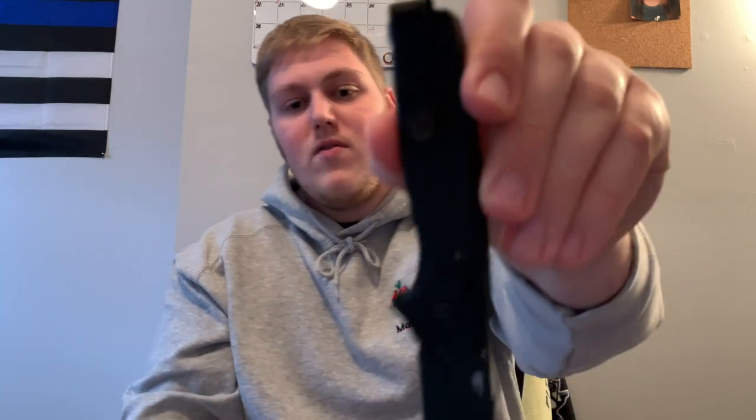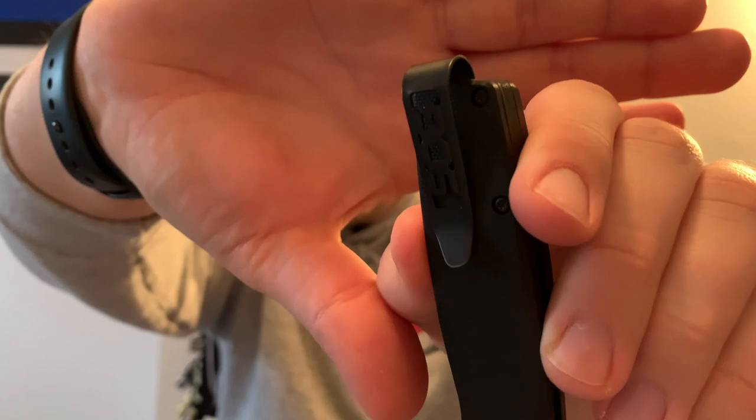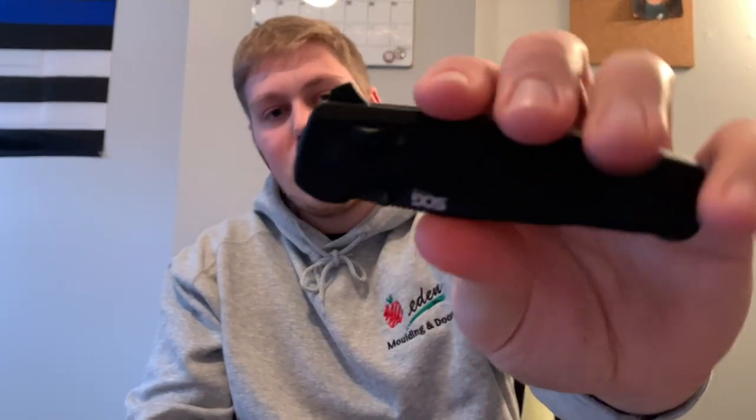You're getting a black G10 backspacer and a loop-over style deep carry pocket clip — it's branded SOG, which I'll hit on the pros and cons of later. You're also getting three methods of deployment: two dual thumb studs, a flipper tab, and SOG's version of the Axis Lock by Benchmade, which they're referring to as the XR Lock.